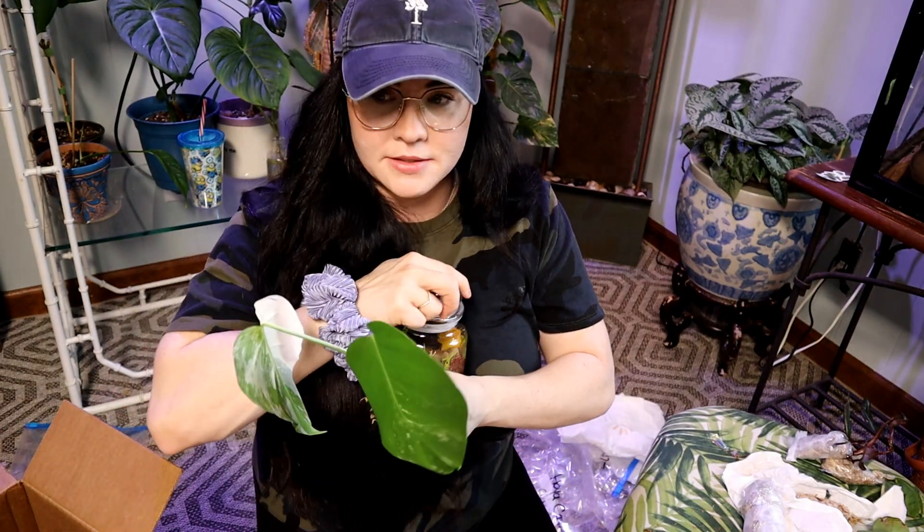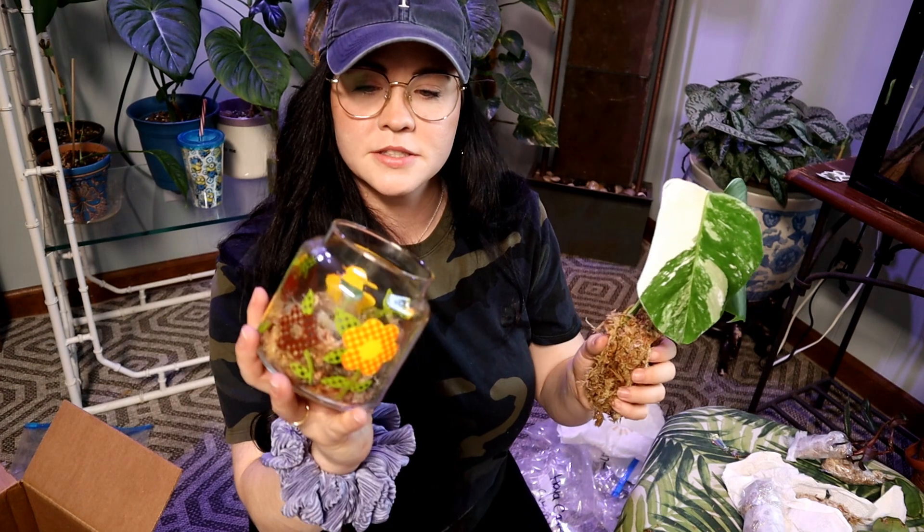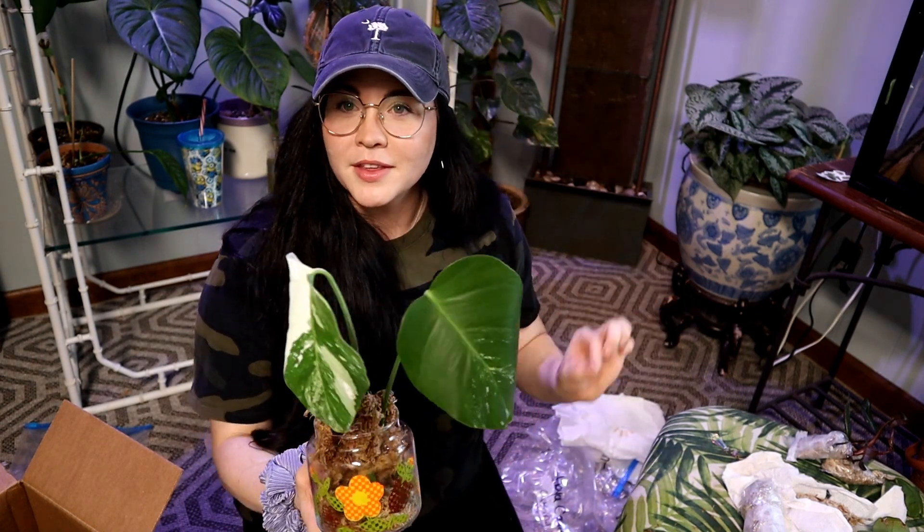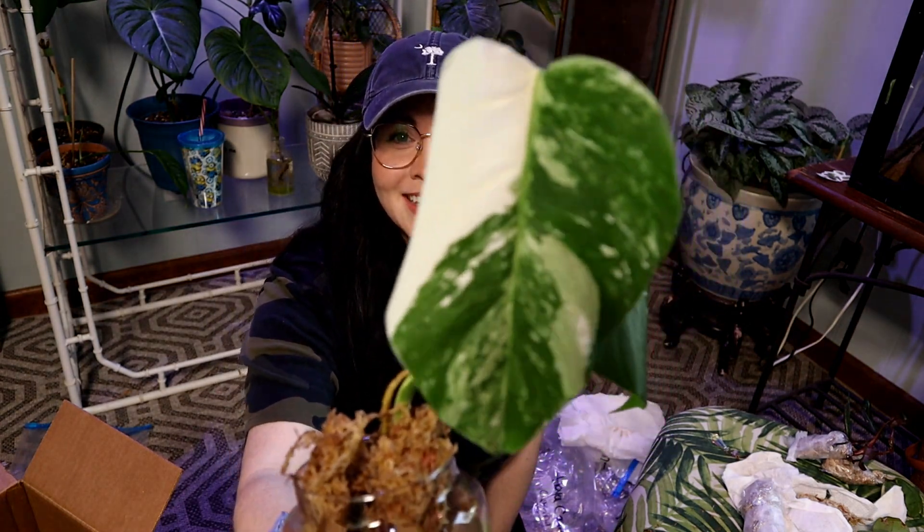I'm gonna set her down in this propagation right here — this just has moss and a little leaf. I love all of it but this one just overshadowed everything else. I was really not expecting that at all. Make sure you guys go show her some love and subscribe to her channel — it's Sassy and Succulents, I'm gonna link it down below. Thank you guys so much for watching, I really do appreciate it, and I'll see you guys again soon in another planty video. Bye!